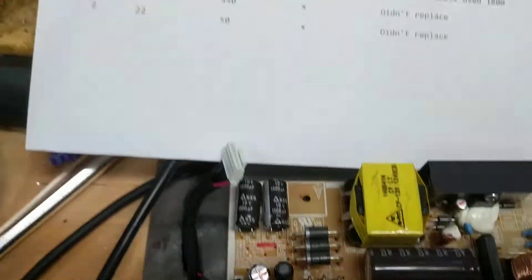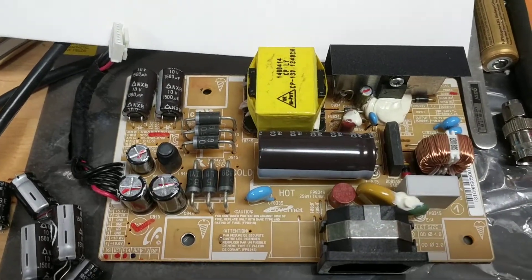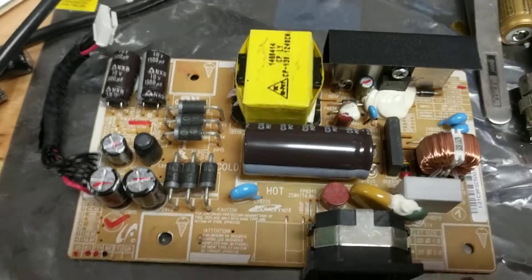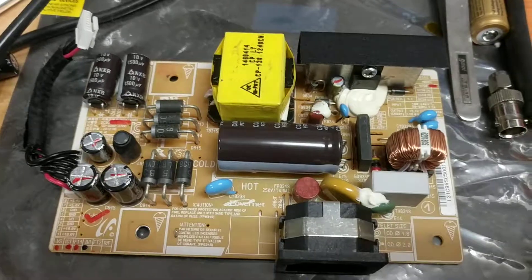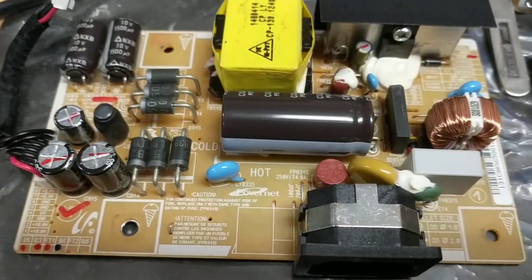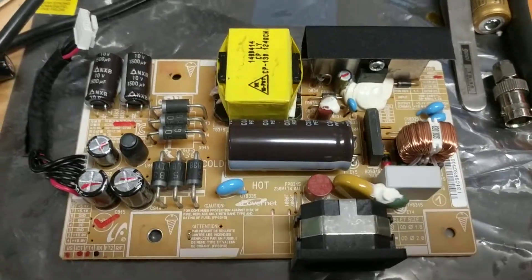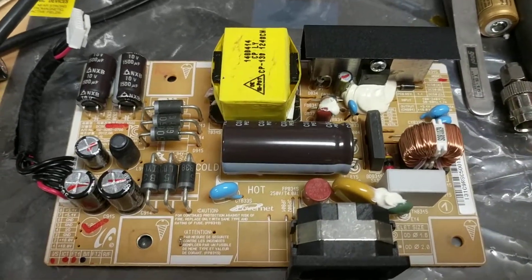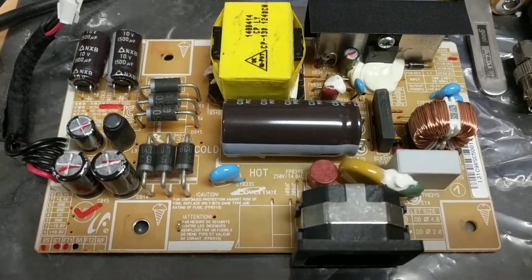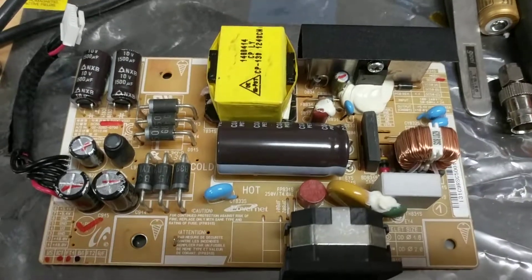It's mostly the capacitors on the output side of the circuit. One thing I did want to mention: you can see these caps don't look like they're blown or bulging, but evidently over a period of time their series resistance kind of goes up and causes the capacitors to drift.